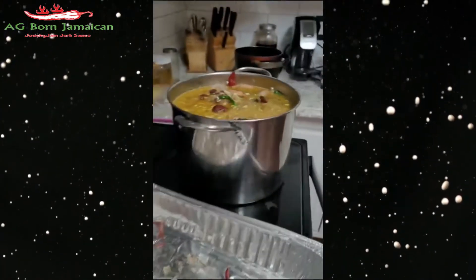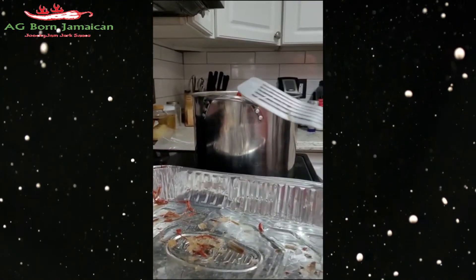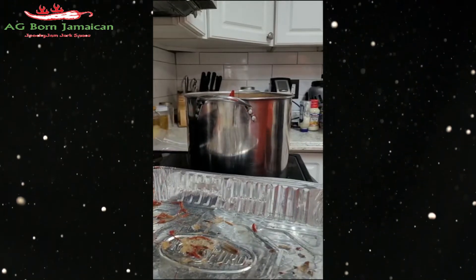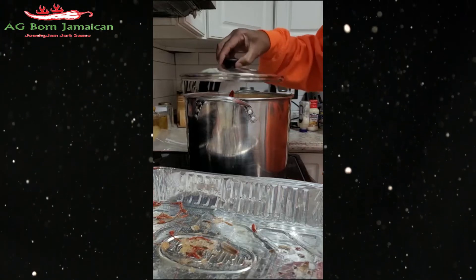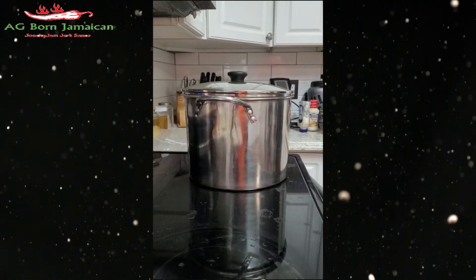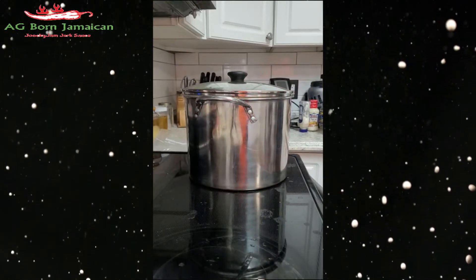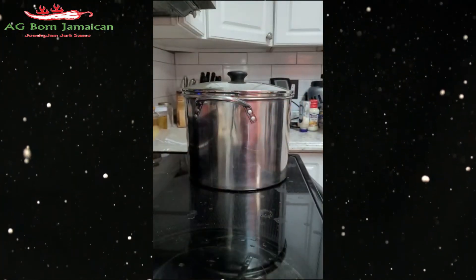I'm going to let this cook down — about 10 to 12 minutes — because you don't want to overcook lobster and shrimp. I'm here washing out what I used, using garbage bowls, so you don't have much to clean up.